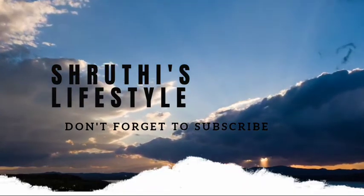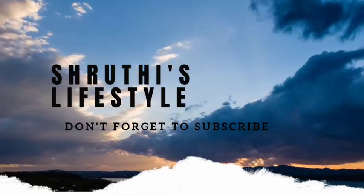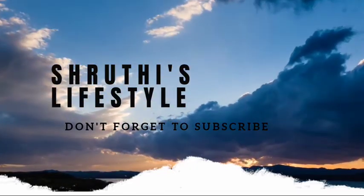Hello friends, welcome back to my channel, Shruti's Lifestyle. Today I'm going to show my weight loss journey of day 6 food intake. So let's go to the video.